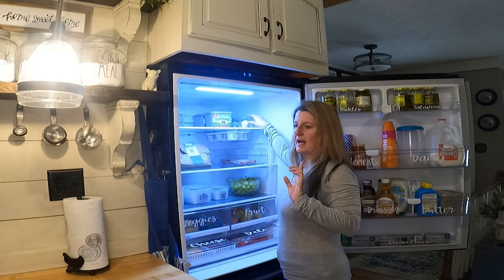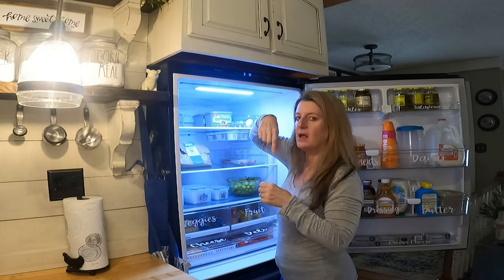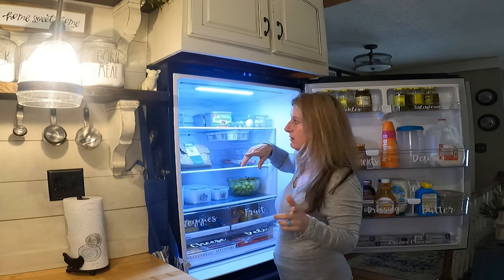Eggs — I did not know this until I was researching organization: you want the point going down, as it's supposed to help them last longer.